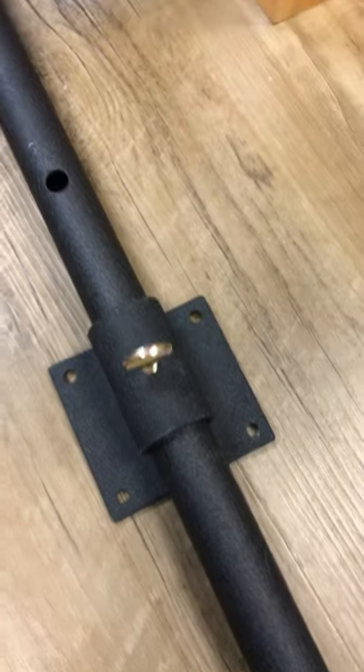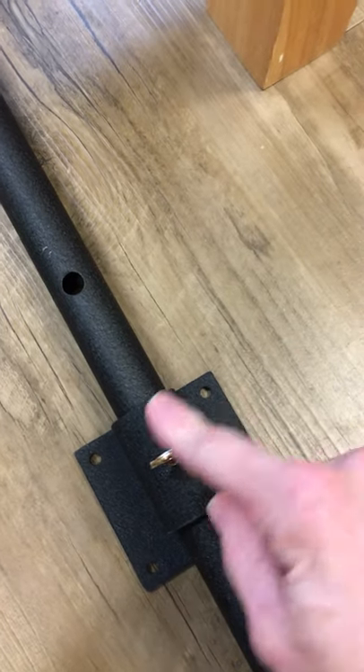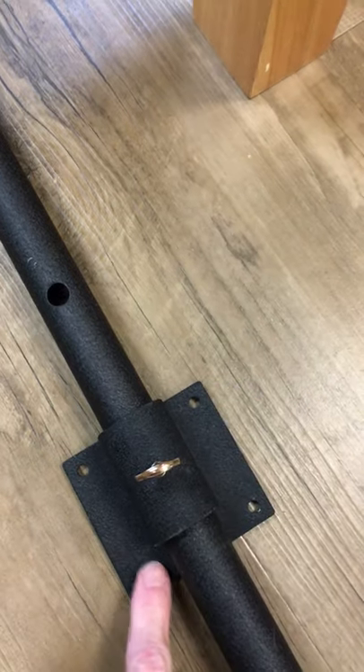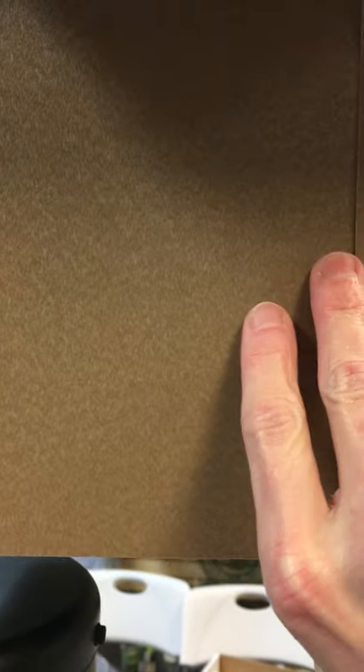This is the flange that attaches to the back of your box and then to the pole with this thumb screw. What that does is it allows you to adjust the height of your nest box on your pole system, so it's easy for you to monitor the box.